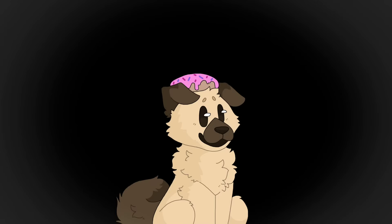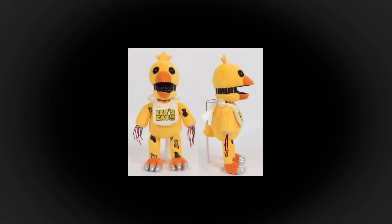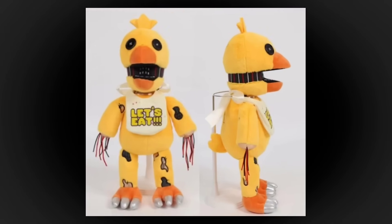Hey guys, Pugos Pizzeria here, and in today's video, we finally got a better look at the Withered FNAF plushies.